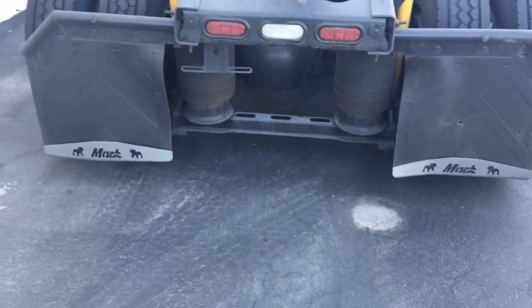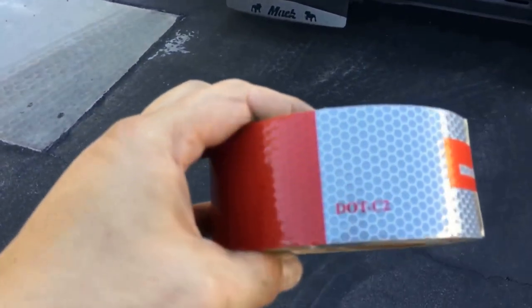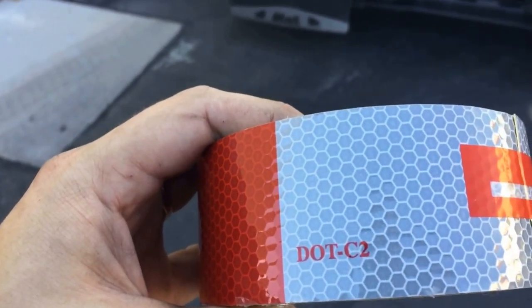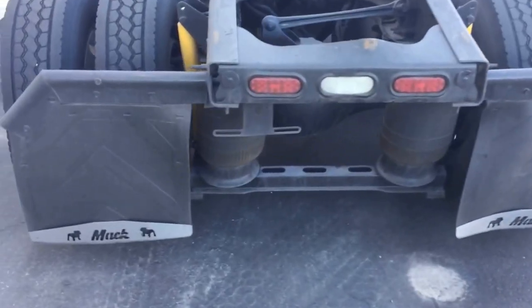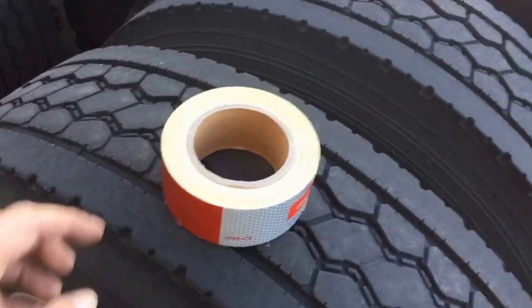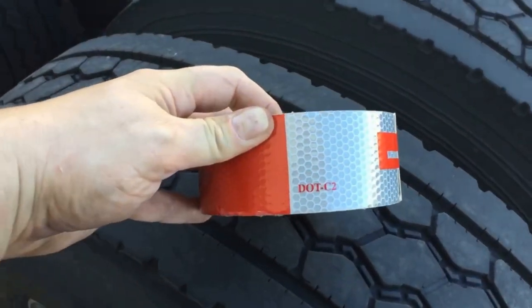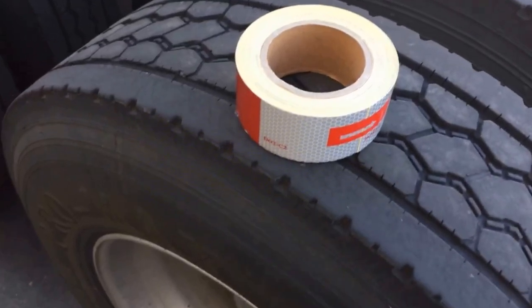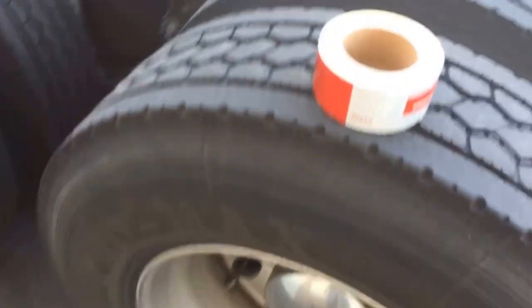By the way, make sure you get DOT C2 reflective tape. You can get cheaper stuff, but apparently if you get caught and it doesn't say DOT C2 on there, they can actually write you a ticket for that. I think I got this on Amazon for $25 and it's like 30 feet or something like that.